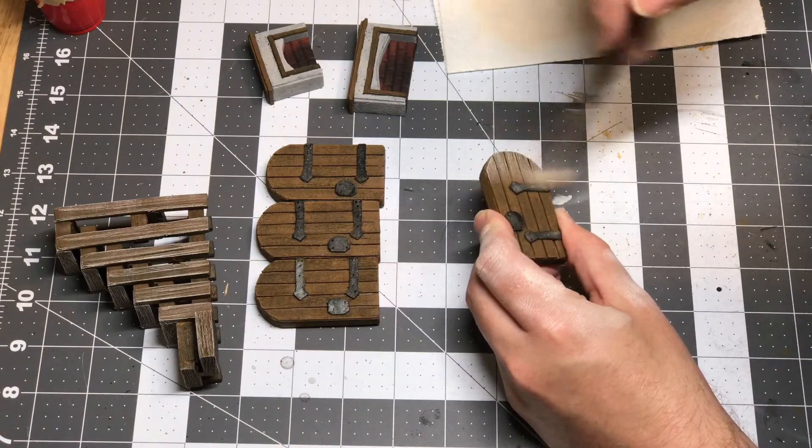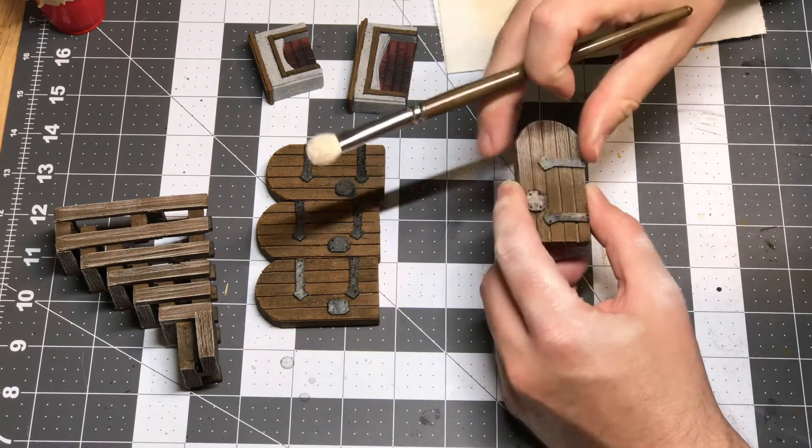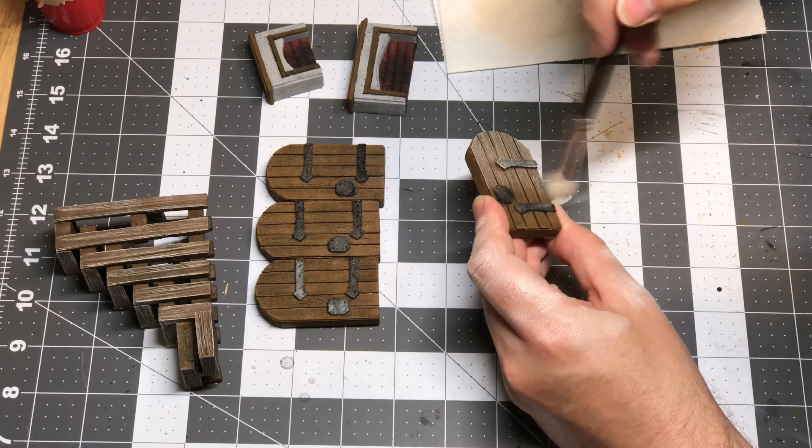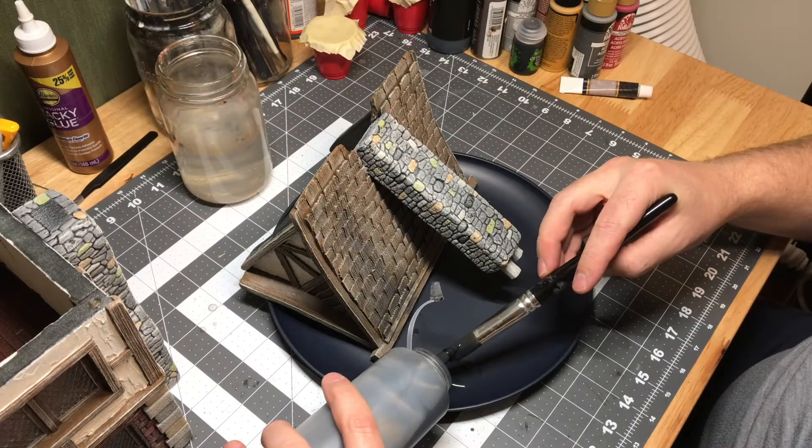Here are my doors — they turned out really well. You can see those long hinges that I mentioned in the previous video. They ended up working out really great and I was really pleased with how these turned out, so much so that I made some additional doors for a different project with them.